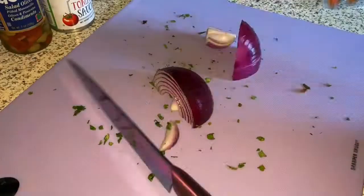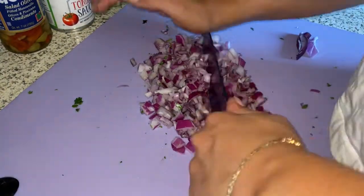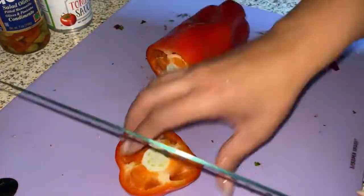Chop up a half a bunch of cilantro, chop half of a red onion, and chop up one large red bell pepper.